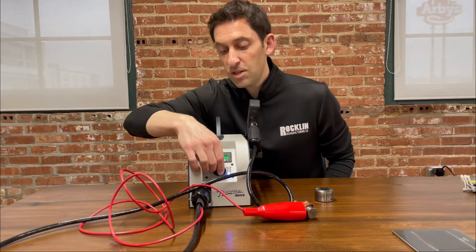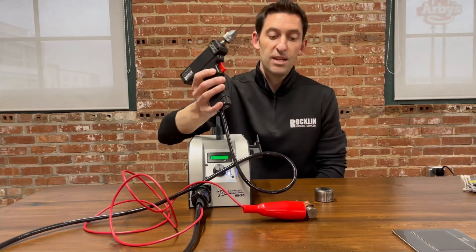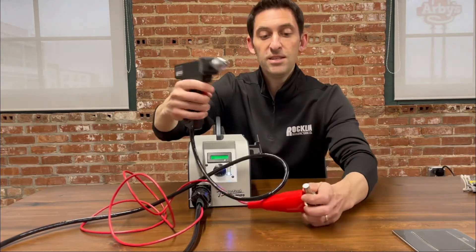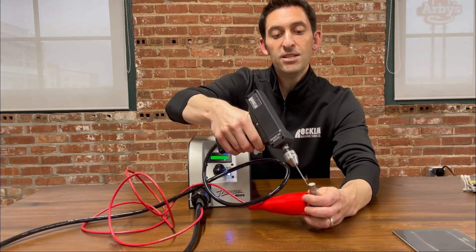What you're going to do is turn on the Rocklinizer Micro to about the second or third power setting, ground the punch face, and apply a thin layer of tungsten carbide to the end of it.